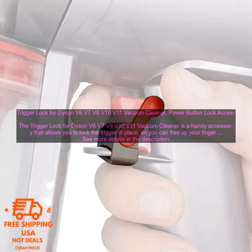The Trigger Lock is easy to install and use. Simply attach it to the trigger of your Dyson Vacuum Cleaner, and then you can lock the trigger in place with a simple click. The Trigger Lock is made of durable plastic and it's designed to fit snugly on the trigger of your vacuum cleaner.